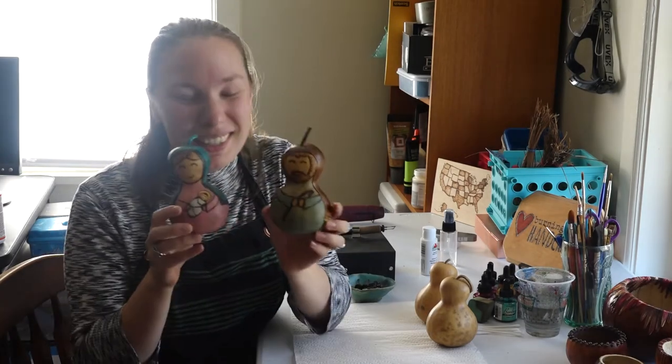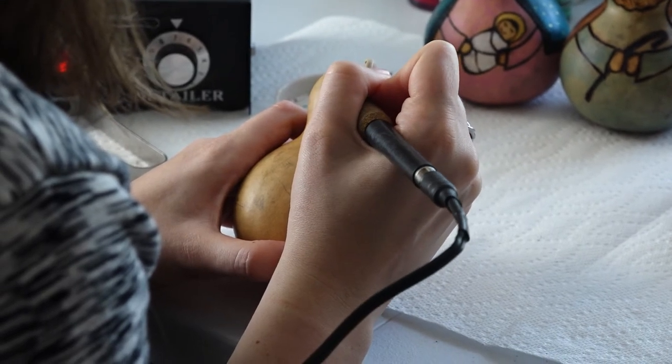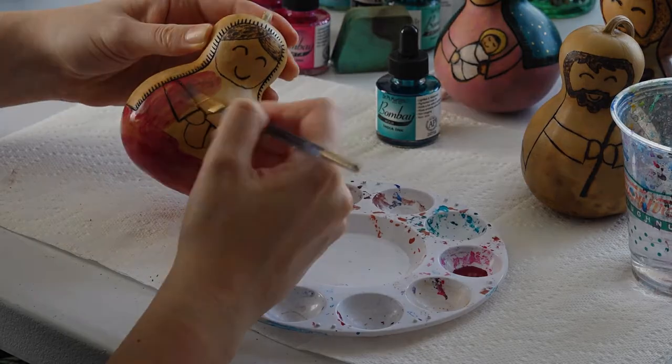Hi everyone, I'm Gretchen Wolffs and I am a parishioner at St. Jerome's in East Rochester. Today I'm going to be showing you one of my new favorite crafts, which is going to be my nativity gourds. On the side I do a craft called pyrography, also known as wood burning, and you can also wood burn on raw gourds. I've made some really cute nativity figures — Our Lady with the child Jesus and St. Joseph — and we're going to be wood burning and then painting these gourds up for a cute little nativity craft today.